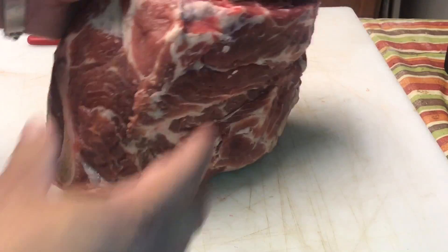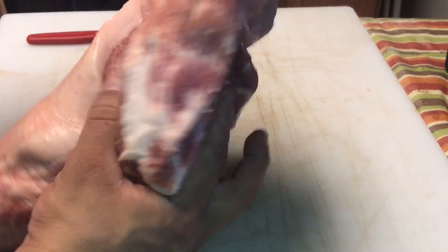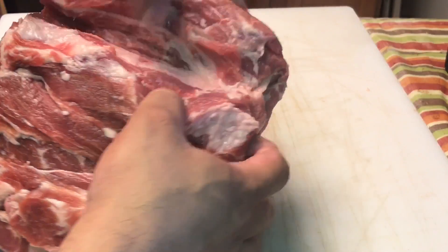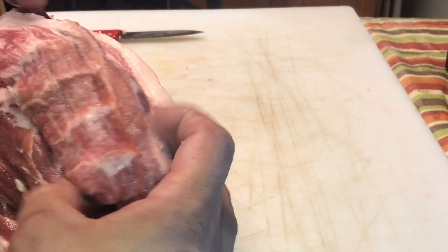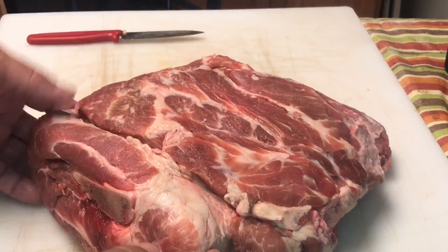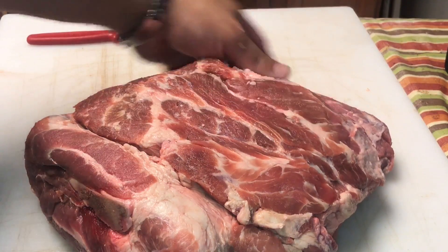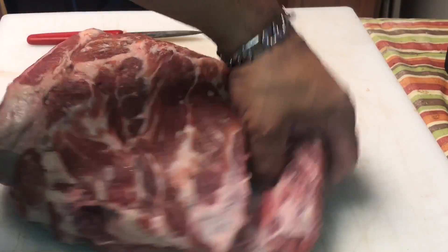So I have this money muscle trimmed up. This is what we're going to slice up and turn in. I'm going to be able to get rub, bark, and smoke all the way around this whole thing. It's not too big, not too small — it'll work. I'm probably going to tighten this up just a little bit more, make it a little more even, but you kind of get the idea.